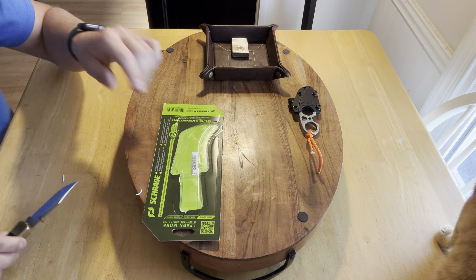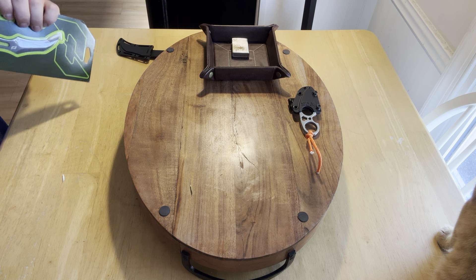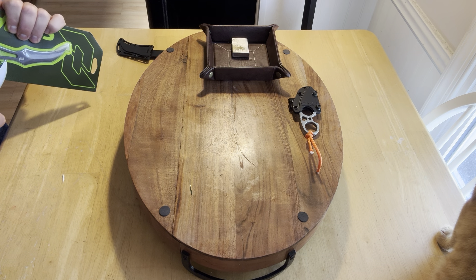I got some stuff going on with my Buck — I'm going to clean that up. The reason why I bought this, and maybe some of you are looking at it, is because if you notice, Benchmade has their own version of this. It's pretty cool, but it's $100 straight up. I mean, you don't need the best blade in the world. Do I think that one's probably better? Yeah, obviously — it's Benchmade, you're getting a quality product.